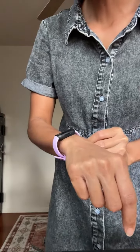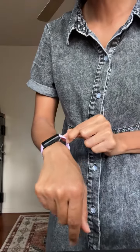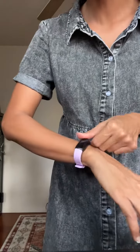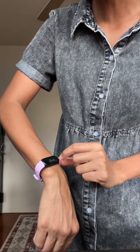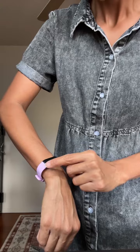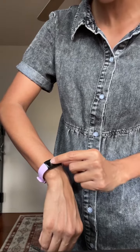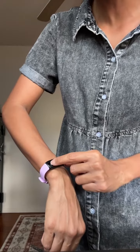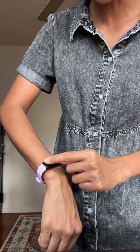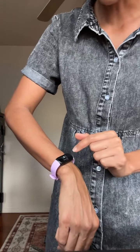This is the Fitbit. It came with two different bands — a small band, which is what I'm wearing, and a large band as well. I like it. It lights up, counts your steps, looks at your sleep cycle, looks at your heart rate, keeps track of your menstrual cycle, and your oxygen score. So there are a lot of different features.